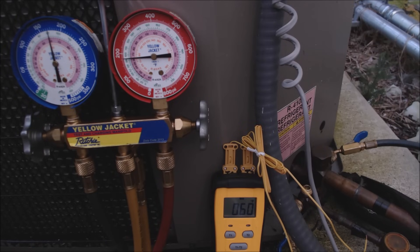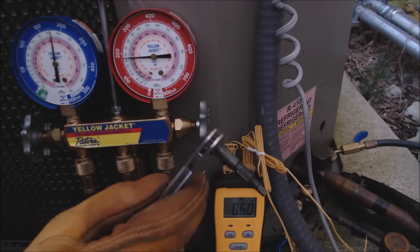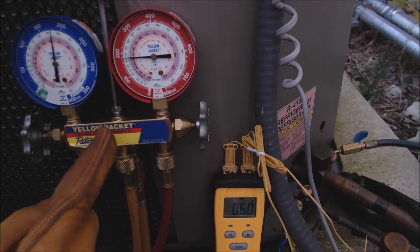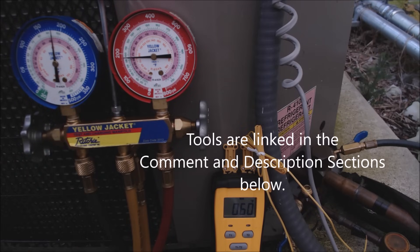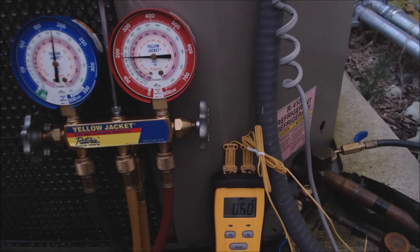If you want to support this HVACR training channel, check out patreon.com/acservicetech where we're adding extra content such as articles, videos, and answering questions. Tools used in this video — including the ratcheting service wrench, Field Piece ST4 dual temperature reader, and manifold gauge set — are all linked in the description below. You can hear extra noise coming from inside the compressor and see the vapor pressure increasing. Hope you enjoyed it — see you next time at AC Service Tech channel.